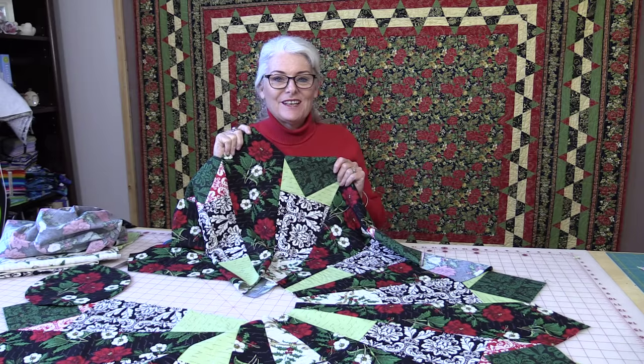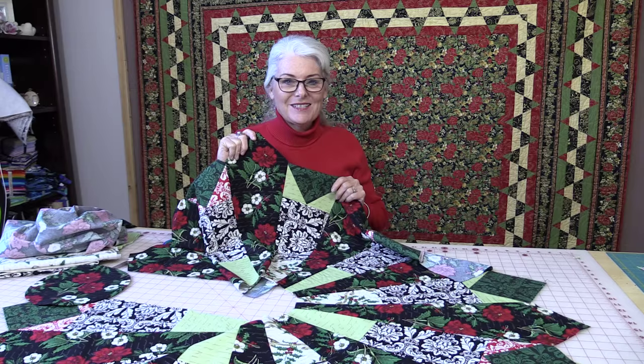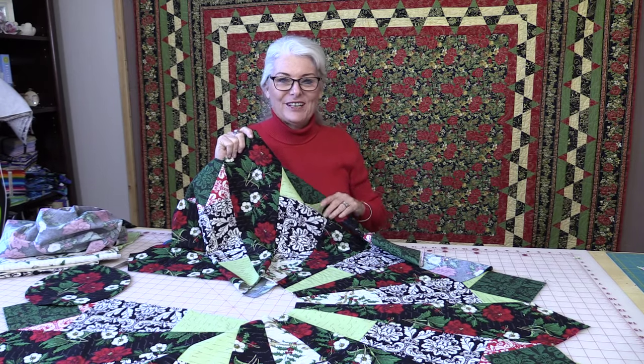Thank you for joining me today on SewVeryEasy. Feel free to subscribe and, as always, come on back — let's see what we're sewing next time in the sewing room. Bye for now.